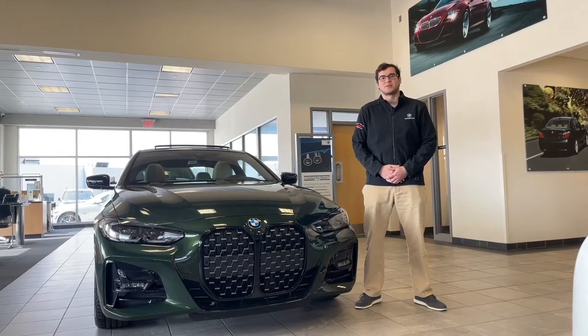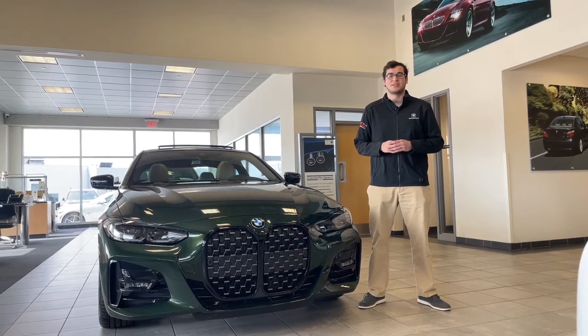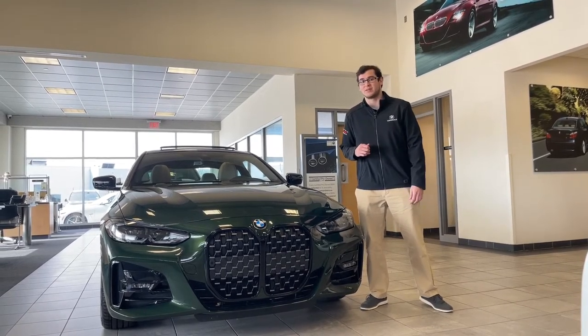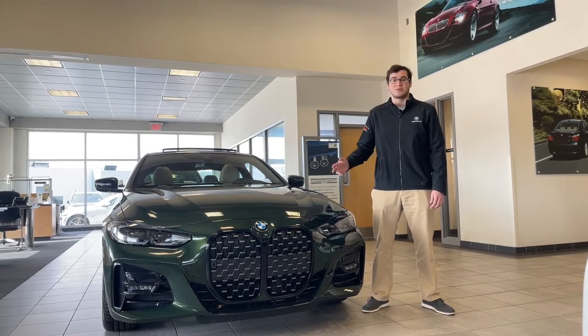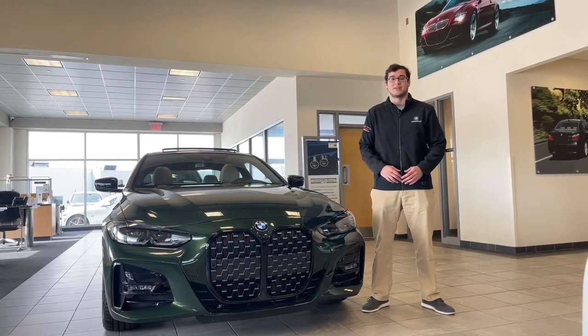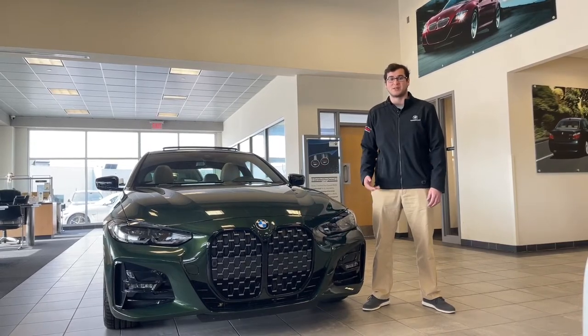Hello, I'm Melvin Gutierrez, product specialist here at BMW in Turnersville. Today I want to go over a common issue that a lot of iDrive 7 equipped vehicle users have been having with the remote start and the remote start upgrade turning that off suddenly. So on this 430i in beautiful San Remo Green, we're going to go over that today.